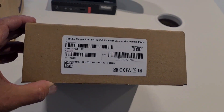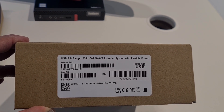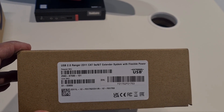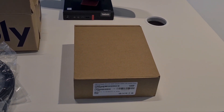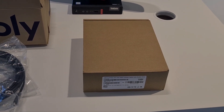To bring the cable to the table you use the Icon Ranger 2311. You can use Cat 5e, 6, or 7 cable, up to 100 meters. I showed what's inside that box in another video.